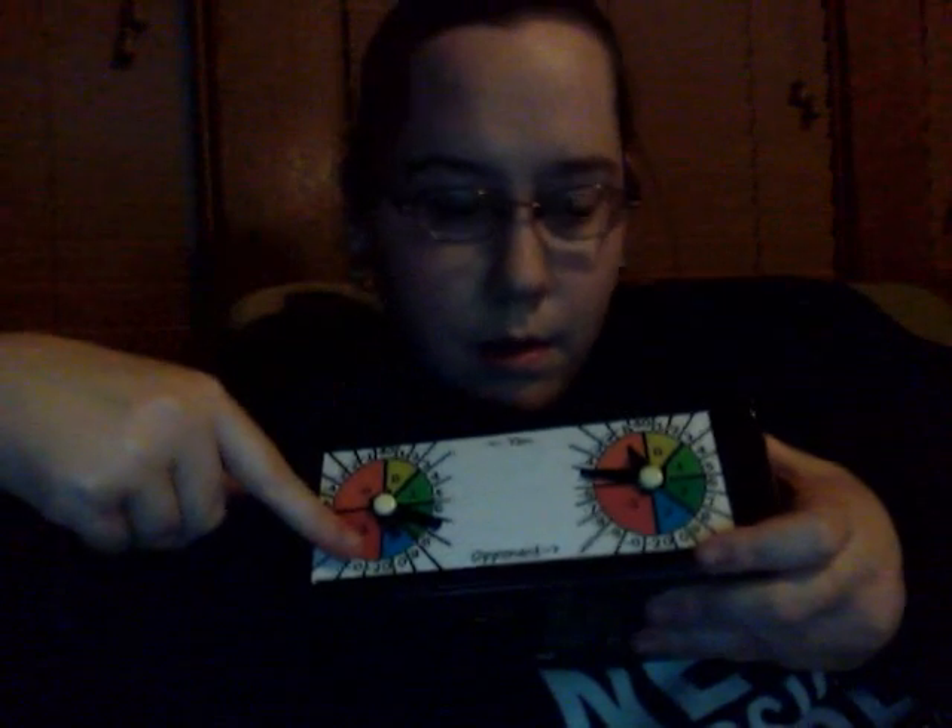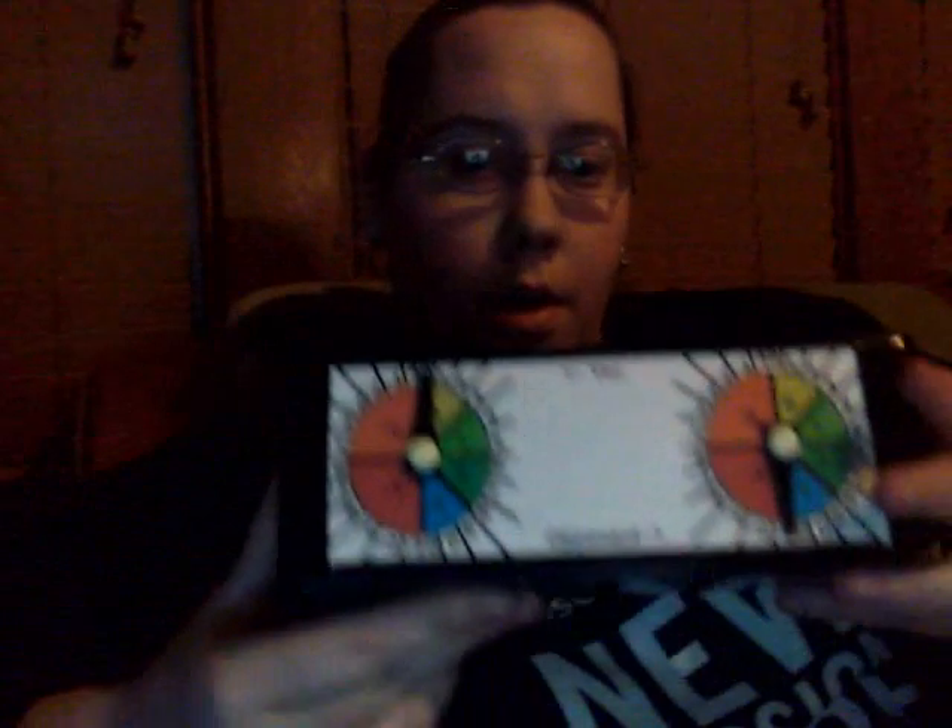The little hand is the tens spot. The big hand is the ones spot. Slides around pretty easily. So in this case we'd be at 37 on this side, and over here we're at minus 5. Both can go up to 40 or spin down to 20. This way you have you and your opponent right there on the deck box since you're going to take it with you anyway.